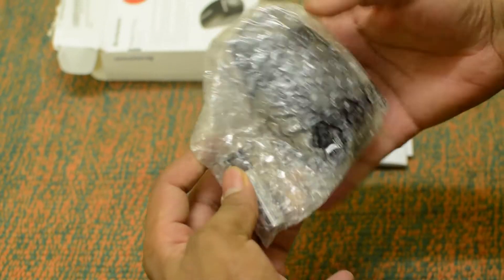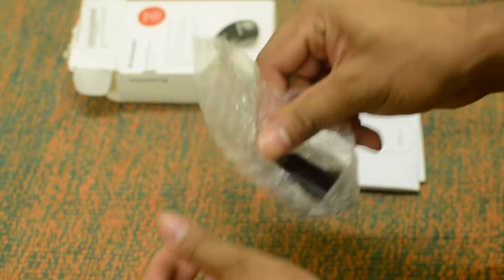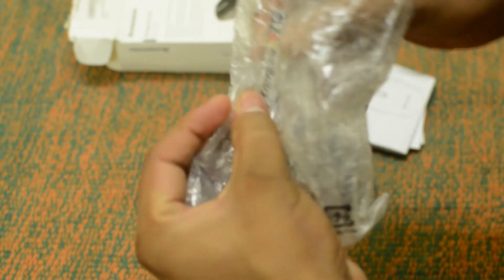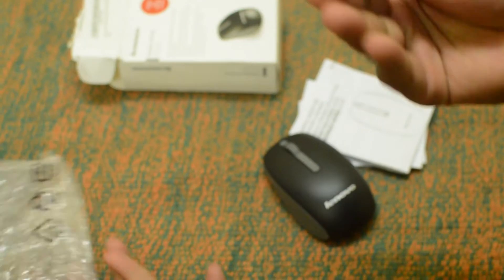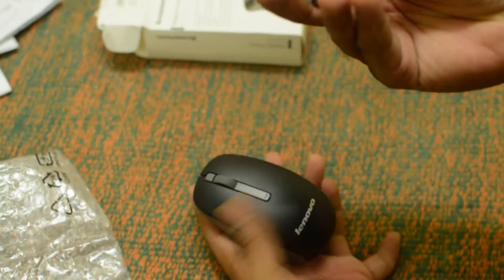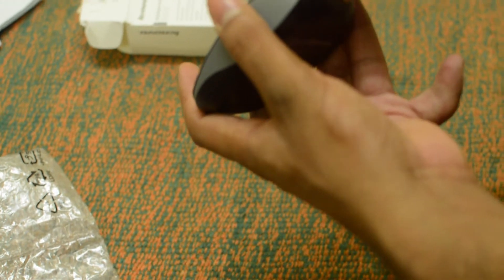Inside the package you get the mouse and a battery — they provide the battery separately. You also get a warranty guide and some user manual booklet. This uses an AA battery, so let's open it up and insert the battery.